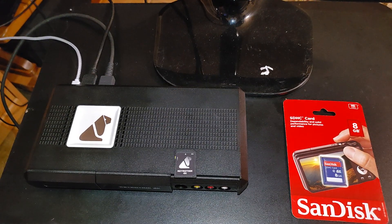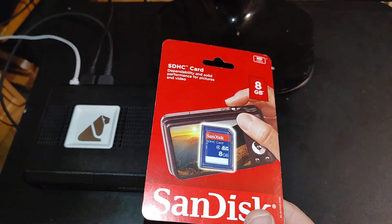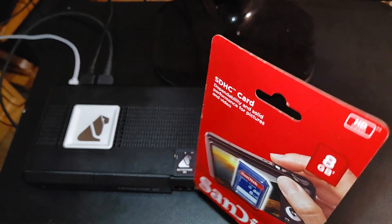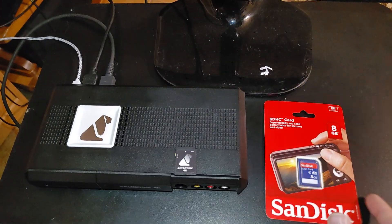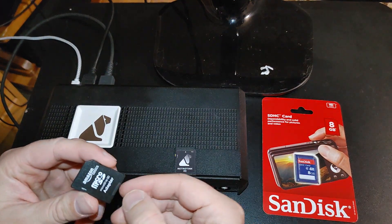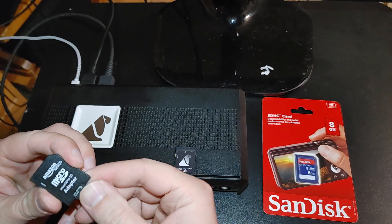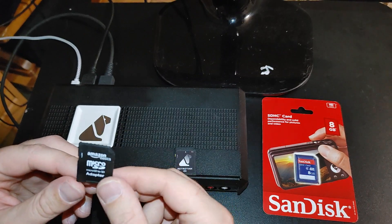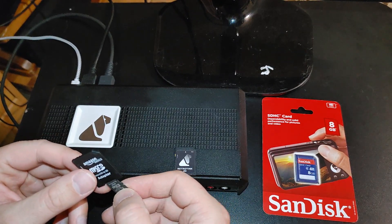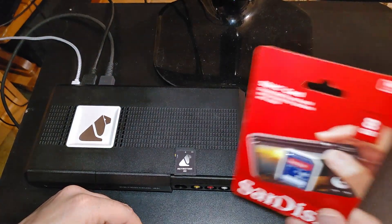First off, these are 8GB cards, and you can use an 8GB card, which is actually what I'll be doing in this video — this is a brand new one that I bought. These are pretty inexpensive too; I'll leave a link in the description. You can actually also just use a 2GB SD card — this is a micro SD card in a regular SD card adapter. I don't know what the minimum size is, but 2GB has been working just fine for me.